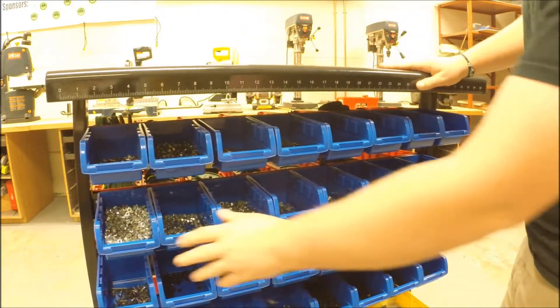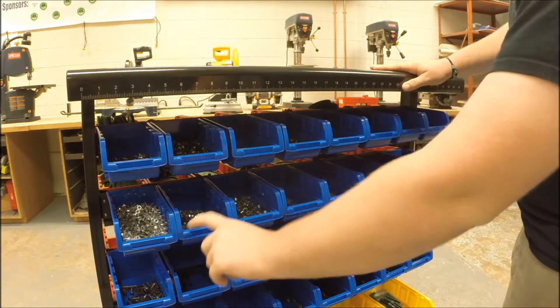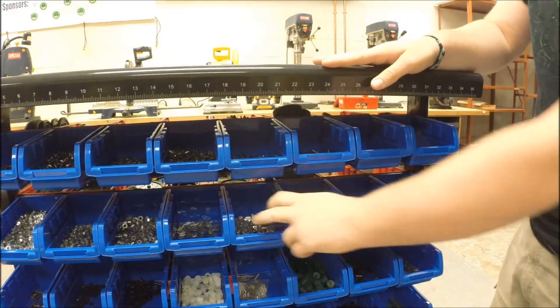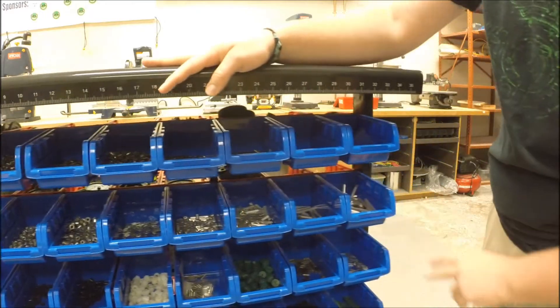Here we have our kep nuts, lock nuts, collars, washers, standoffs in different sizes — half inch, one inch, two inch, three inch, and so on.